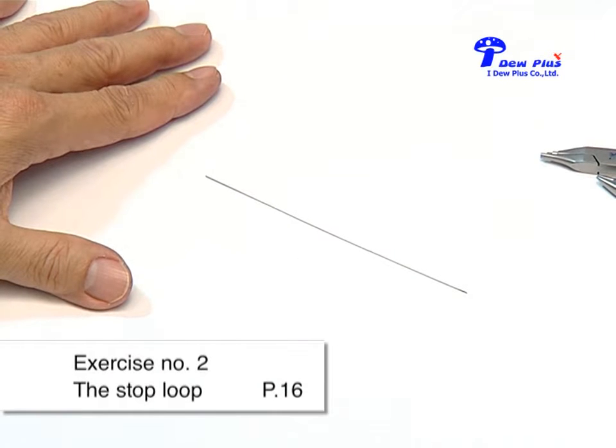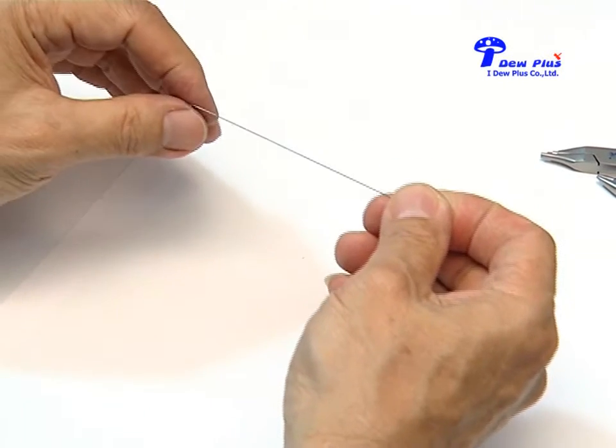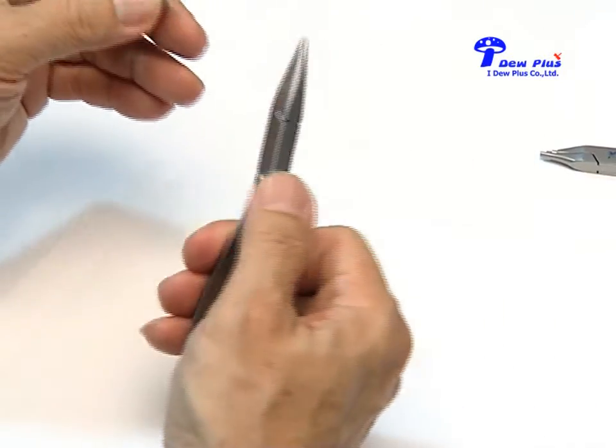Now we'll go to exercise number two. You start with a straight piece of wire again. The size is 016 stainless steel round wire. We bend the stop loop.